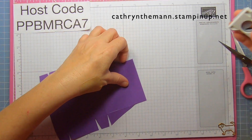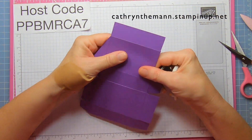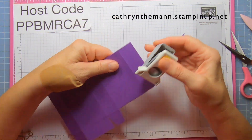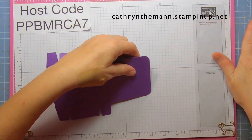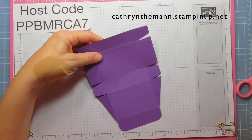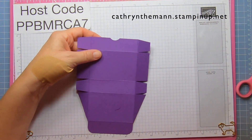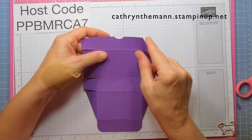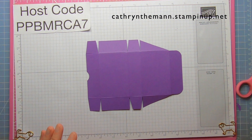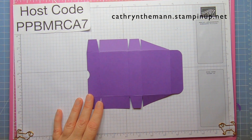Take the corner rounder and round both sides of the flap. We're also going to take a small part of a circle out of the flap that has the tabs attached, for a little grip. And this is what your cardstock should look like after you're done scoring and cutting.